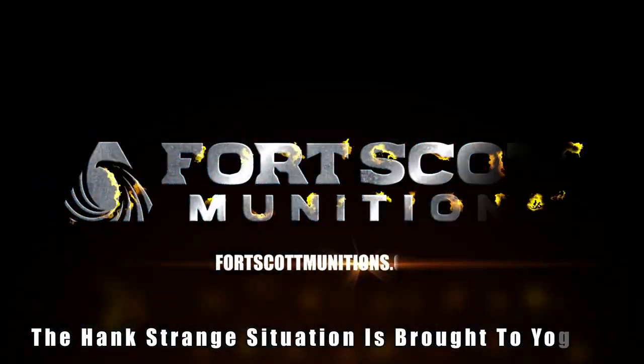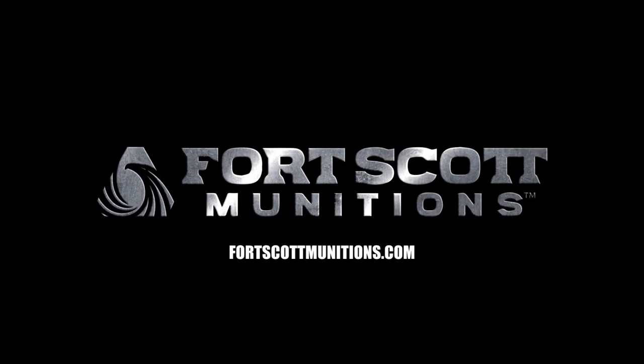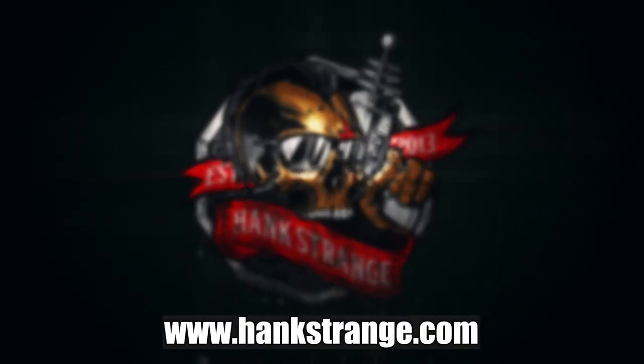Welcome back to the Hank Strange Situation — Lifestyles of the Locked and Loaded. Make sure to check out HankStrange.com where you can sign up for our email list and find ways to follow and support our efforts.